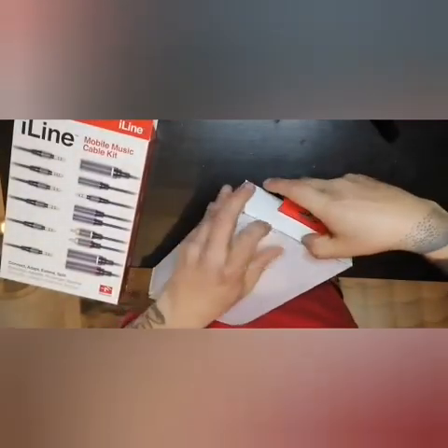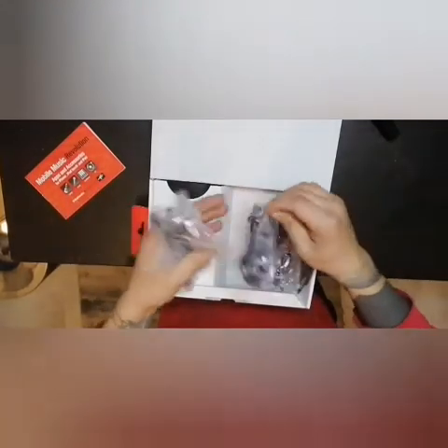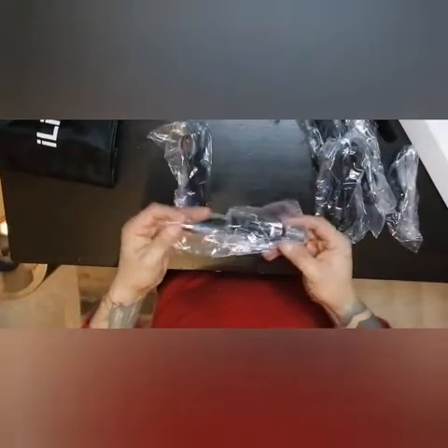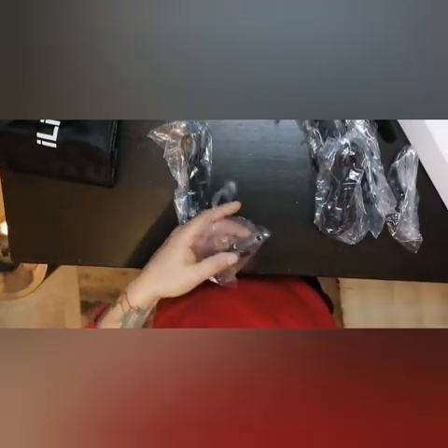We will open it and we'll see how it looks like. Six cables, and you've got this — this is a really important one, this big one, six millimeters. I don't know exactly.